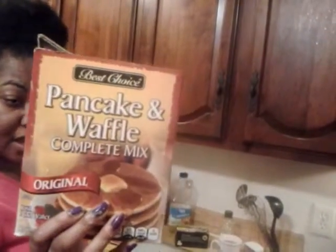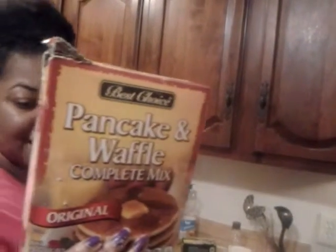Now, the ingredients for the pancakes: you need a box of this, and you want a cup of this. You also want to mix three-fourths cups of water in a bowl. You mix it around until you have a thin consistency, then you put it in the skillet — or your griddle, you can use your griddle.